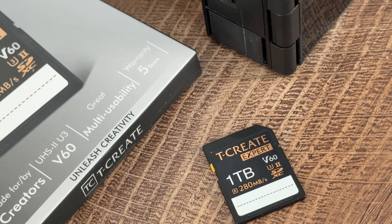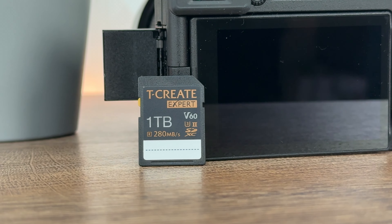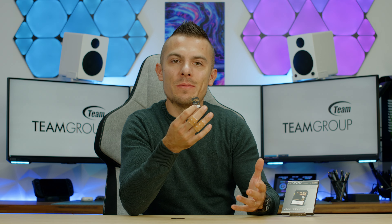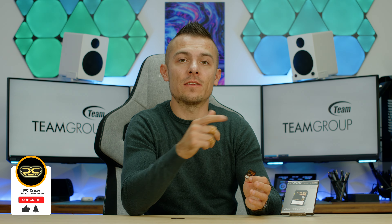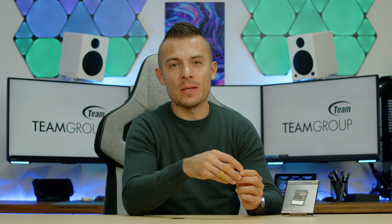This is the Team Group T-Create Expert V60 UHS-II U3 SDXC card with 1TB of storage. If you're looking for this instead of a micro SD card, this one is more suited for recording in 4K and capturing extreme photography. Links are in the description — don't forget to subscribe, hit the like button, and click the notification bell for future content, as there's one more small Team Group product coming up.